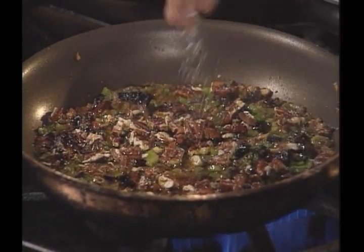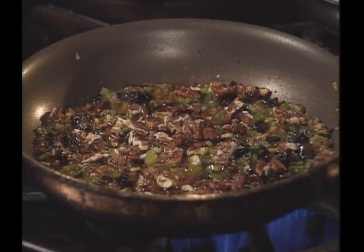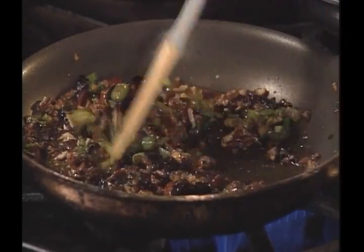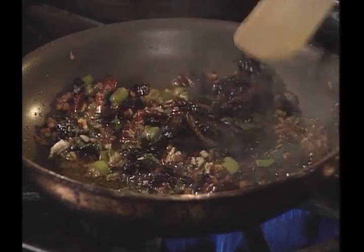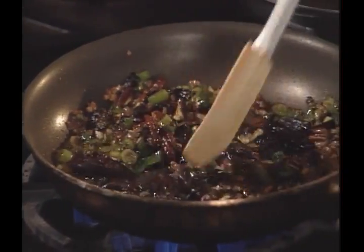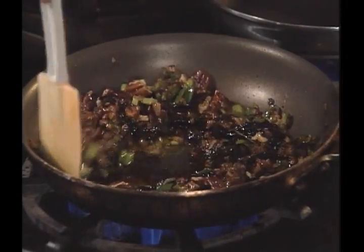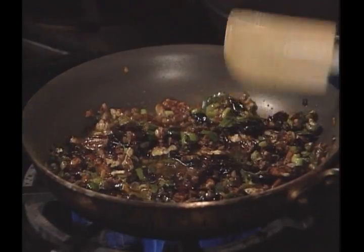It'll take a generous half teaspoon of salt to salt all of this. See what a delicious looking mixture that is. At the very last second — I'm getting a whiff of those pecans now — we'll put in the remainder of the prunes. We didn't want the other half of them to get too soft. It looks sort of like a chunky salsa consistency, but it's ready now to use for our final dish.